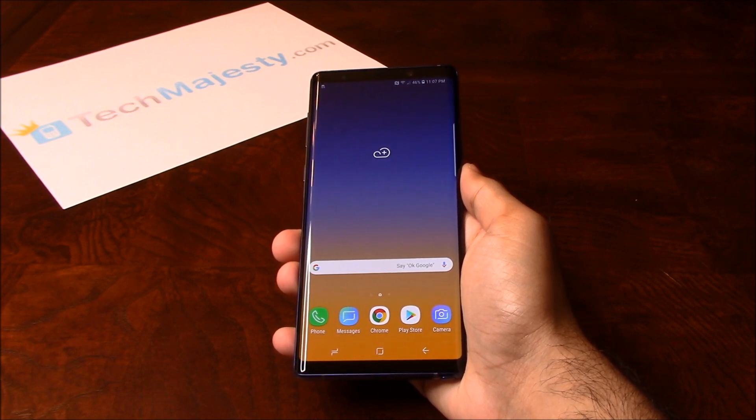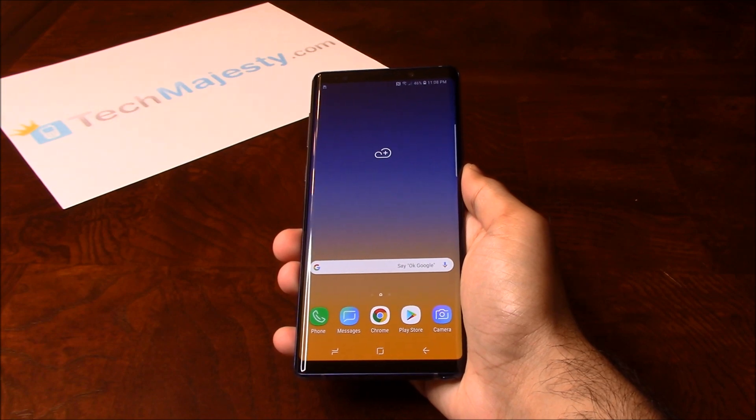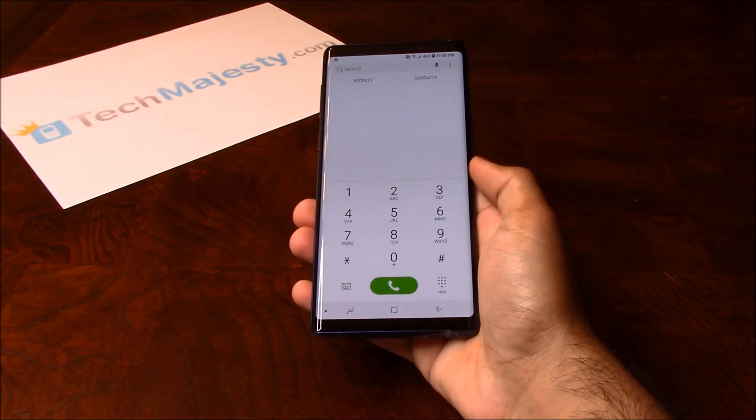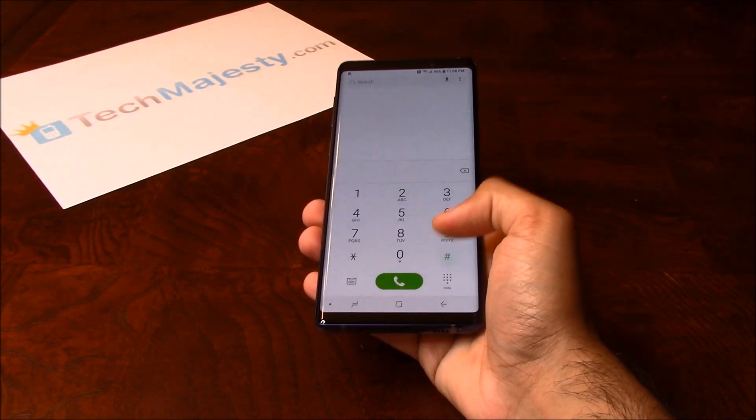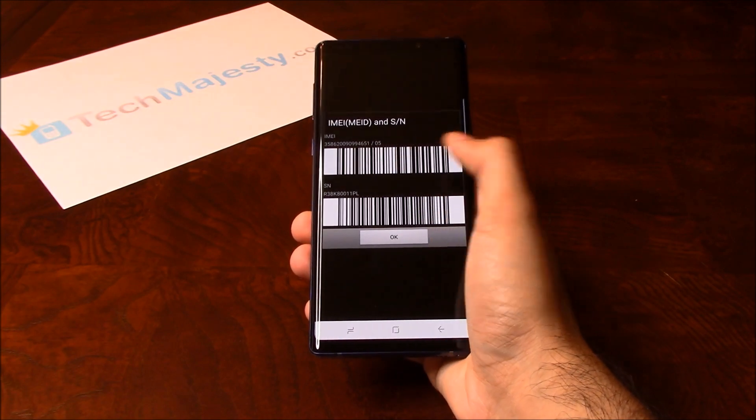To unlock the phone, you will need a Windows computer and a USB cable. The first thing we will need is the 15-digit IMEI number, which you can get by going to the dialer of the phone and dialing star, pound, zero, six, pound. This will give you the 15-digit IMEI number.